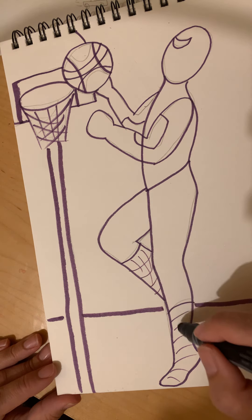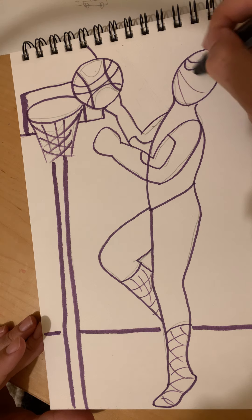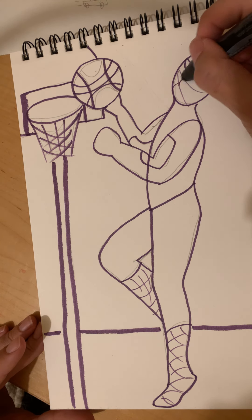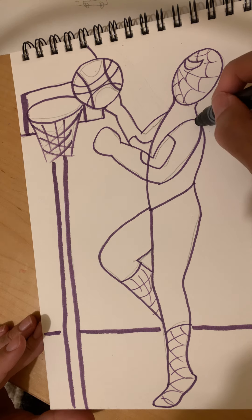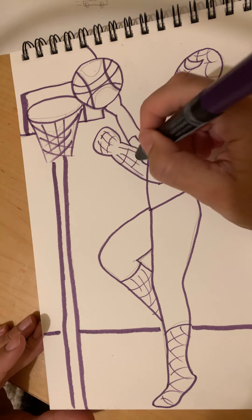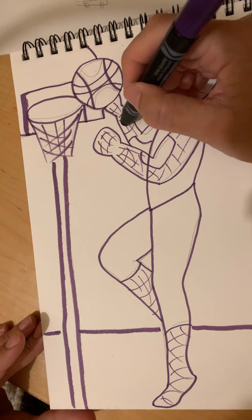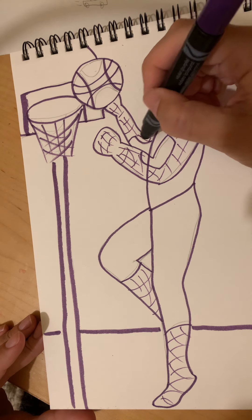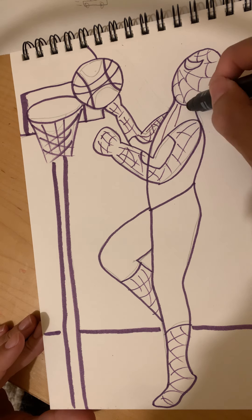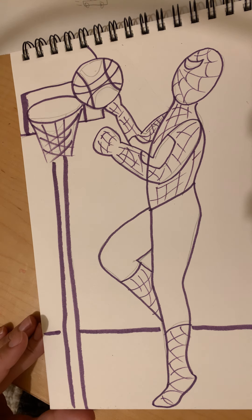Add the curved lines for Spidey's web details — on his feet, on his face he's got a bunch of curve lines, on his arms and hands. He is just one webbed-out dude! Get all those webs in. For some reason he doesn't have webs on his legs — not sure why his costume does that. Okay, Spidey is ready to play basketball! See you guys later.